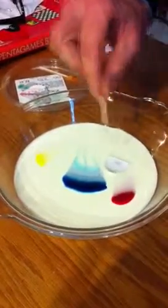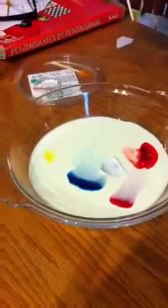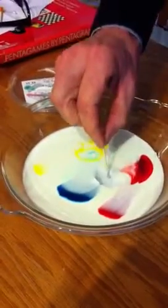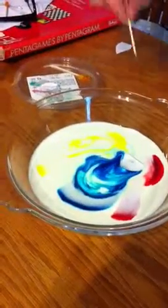Soap boat. You're pushing it. Soap on the tip of the toothpick. Interesting. I wanted the soap boat to drive itself. Wow, cool.